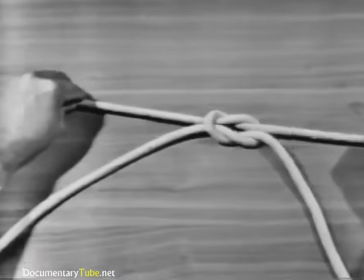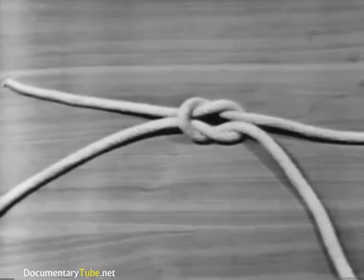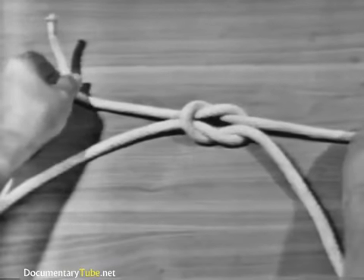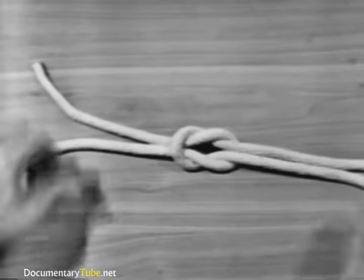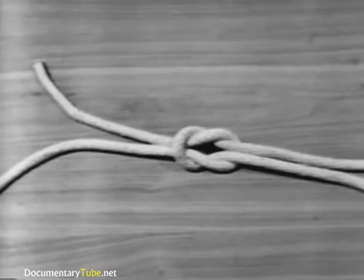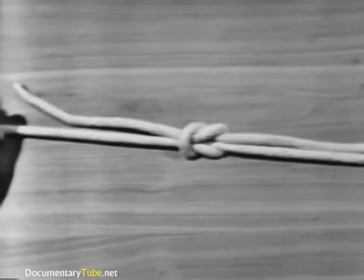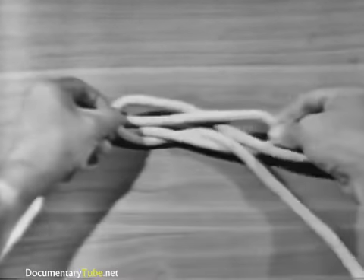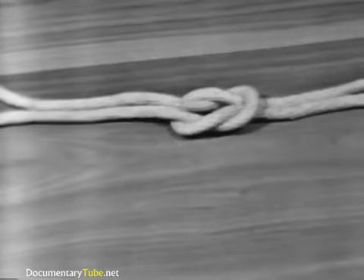In a square knot, the end and the standing part of one line come out on the same side of the bight formed by the other line. The square knot is used for tying two lines of the same size together so they will not slip. It will not hold if the lines are wet or of different sizes. It tightens under strain but can be untied by grasping the ends of the two bights and pulling the knot apart. The strength of a square knot is 45% of the line's capacity.